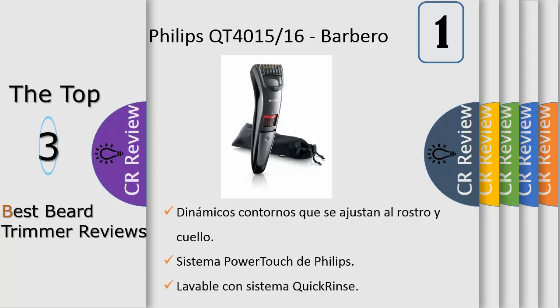Easy to use: 60 minutes of cordless use after a one-hour charge. Can be used both corded and cordless.